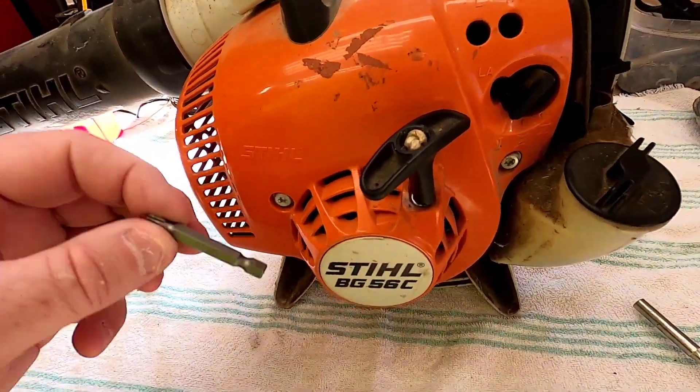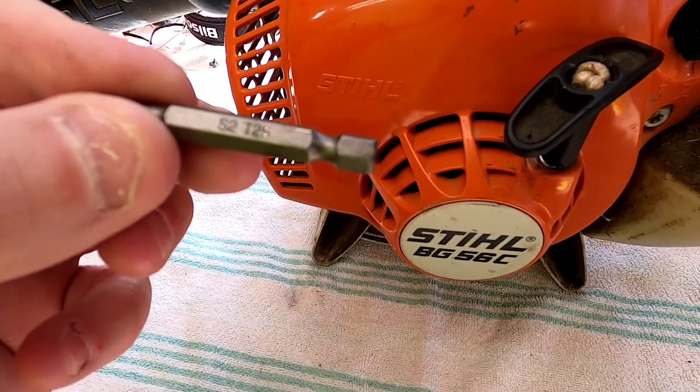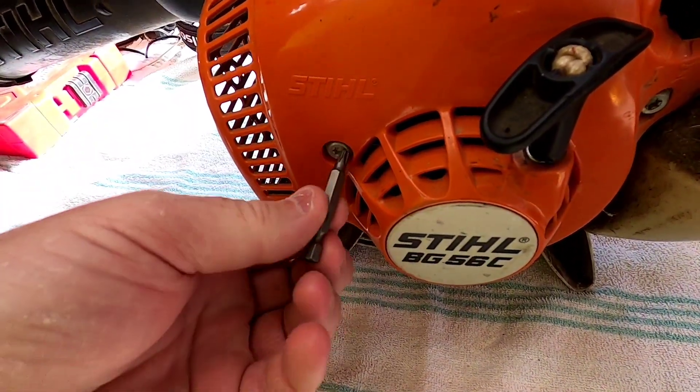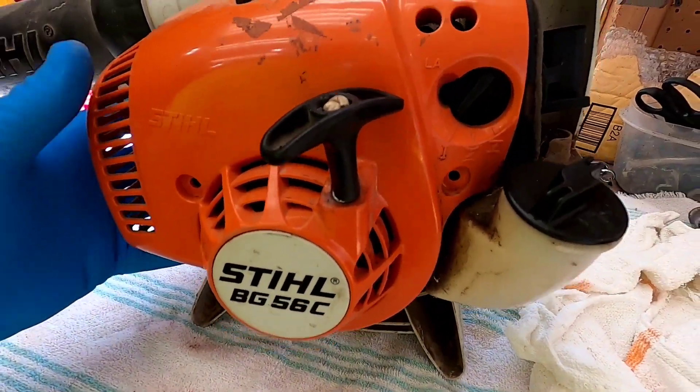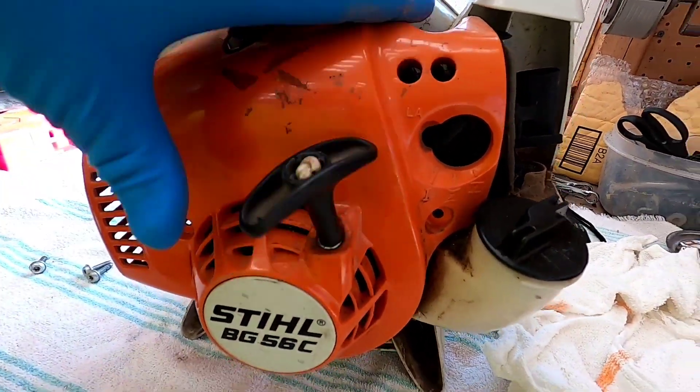So we're going to take this outside orange cover off. You've got to have a T25 bit — it's a star bit for these special screws. With those three screws out, this thing just slides off.